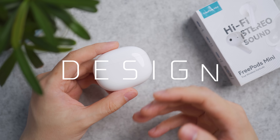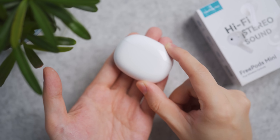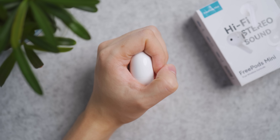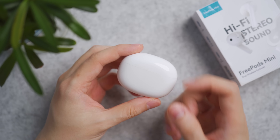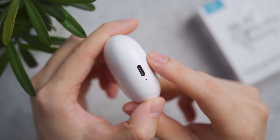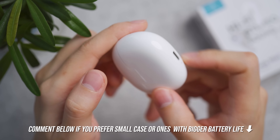The FreePort Mini comes in glossy white or pink color options. The glossy pebble charging case is very compact in size and has a very thin profile, so you can put it in skinny jeans and tight compartments.